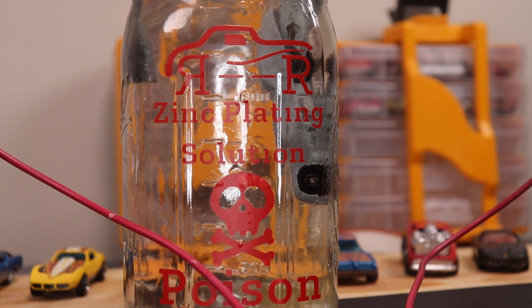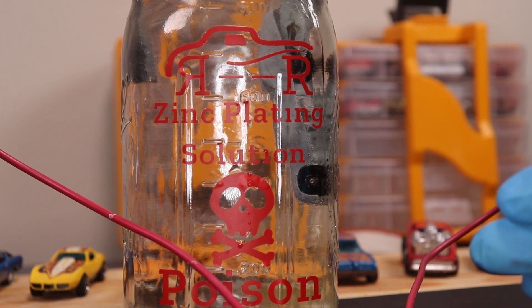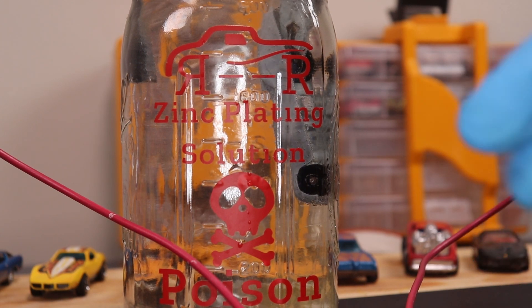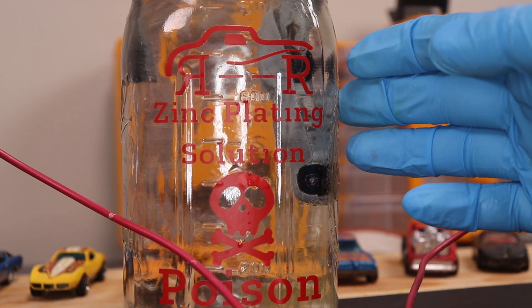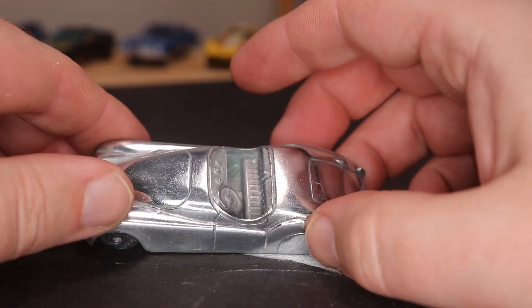This takes a little time. I'll do it in 15-minute increments — dip it in for 15 minutes, let it plate, shine it up, then do it again and again until it's ready. This car is going to take a lot because it had no zinc to begin with.